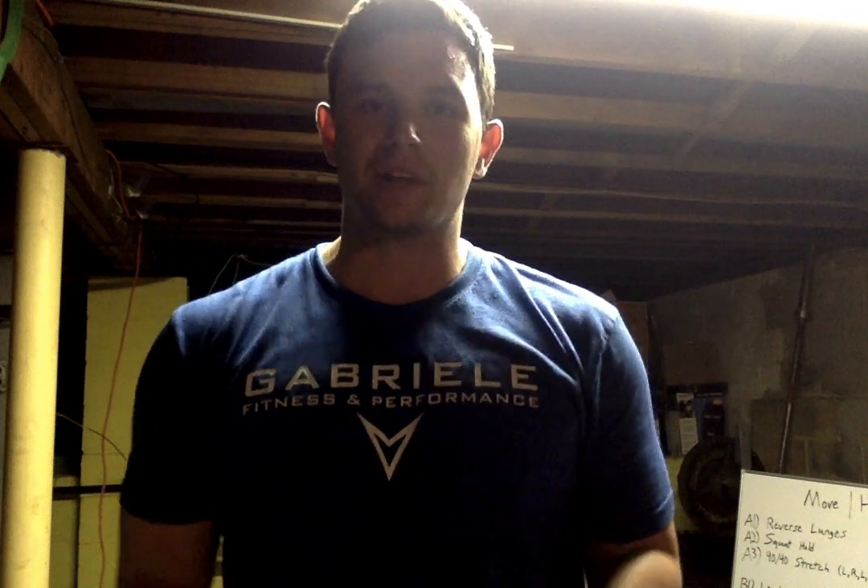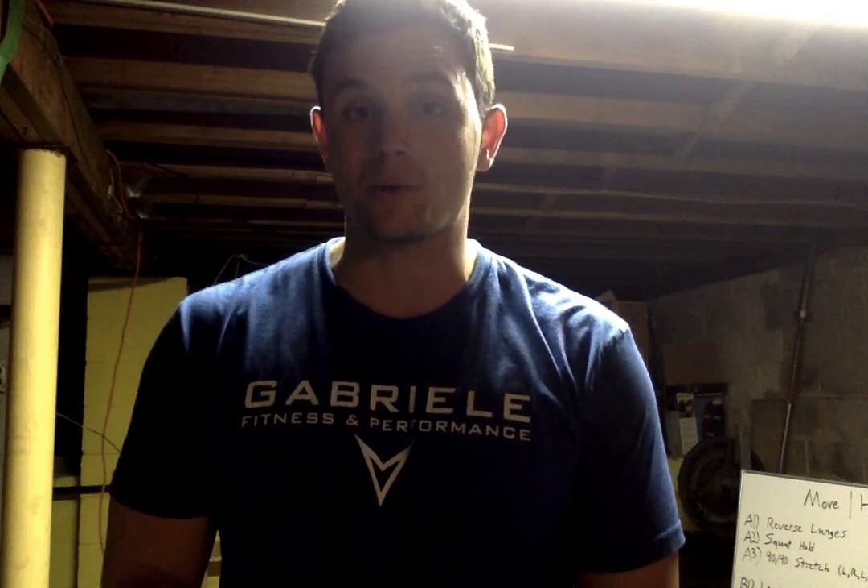Not too shabby — nice and quick. I hope you guys feel good, hope those hips feel good and the shoulders feel good after this. If you knew the songs, comment below — I'll be checking to see if anyone went two for two. Have a great rest of the day, I will see you guys later.